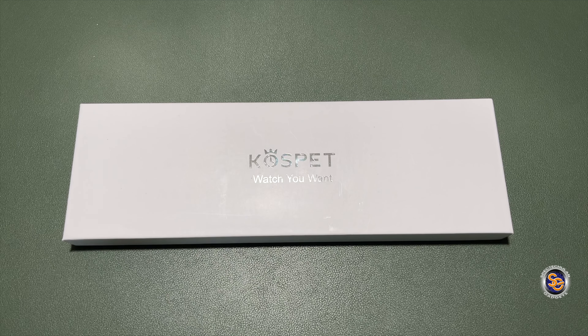What's going on everyone, it's Tay with Spectacular Gadgets and in this video we'll be taking a look at a smartwatch by Cospet. This is the Cospet Magic 4 smartwatch, and thank you to the kind people over at Cospet for sending this smartwatch over for me to try out on the channel.